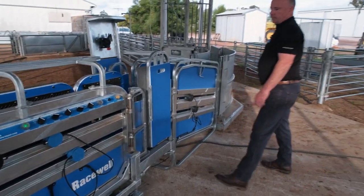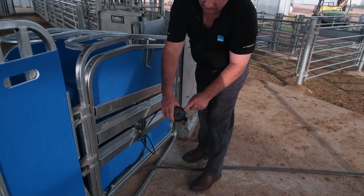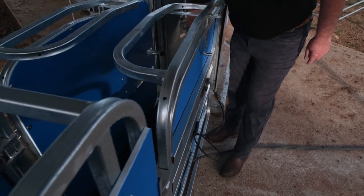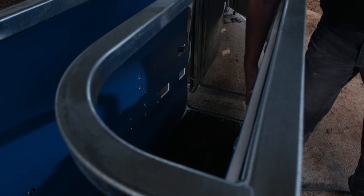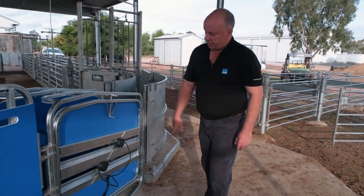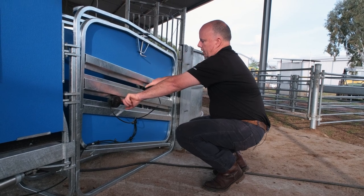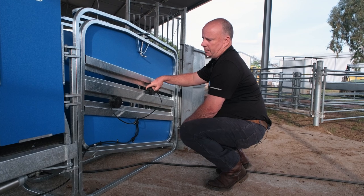Starting at the back of the handler, these are our magic eyes — just eye sensors in magnetic holders that magnetise to our catch wall. As the sheep comes through the handler and covers one of those eye sensors, our anti-backing hook comes across behind the sheep. You can see we've set it coming across nice and slow, not too fast and not likely to hit the sheep. The reason we have two eye sensors here is that in order for the backing hook to stay in place, the sheep needs to be covering at least one sensor — by having two, one high and one low, we make sure the sheep is fully covered.